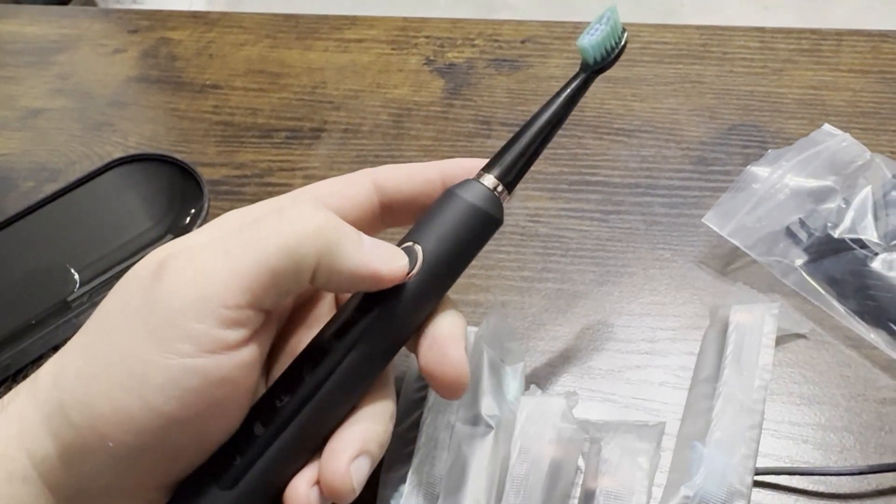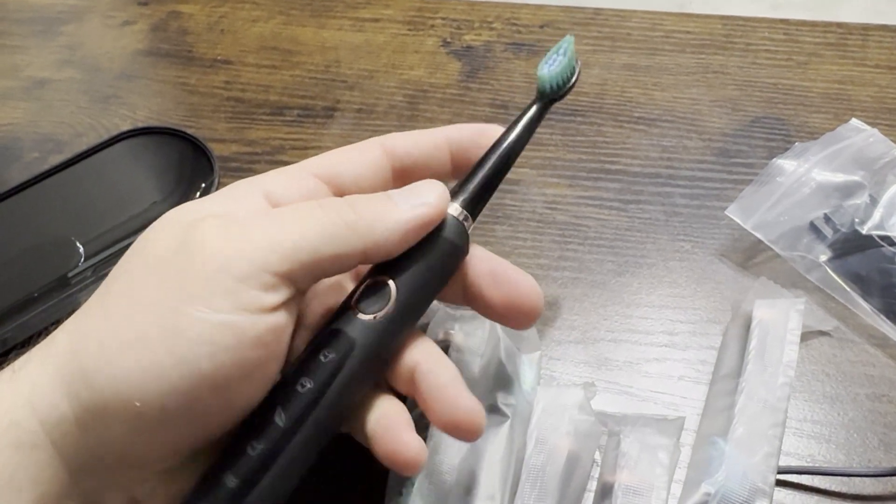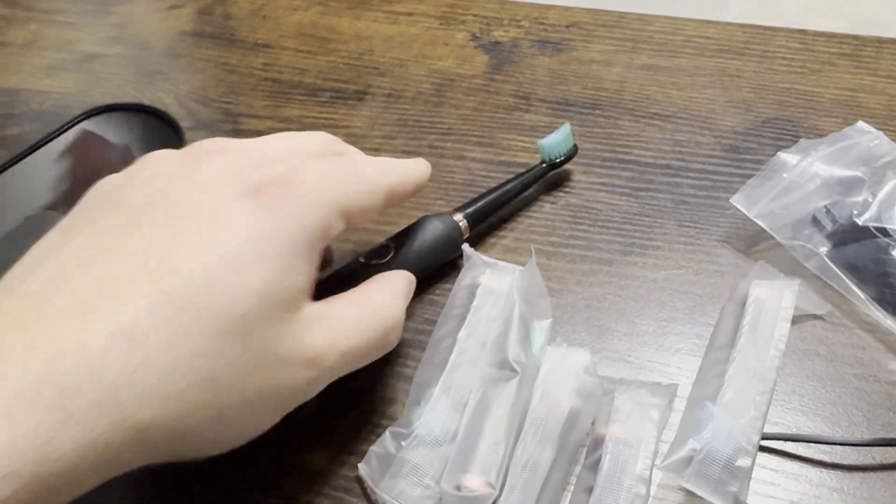So I've been testing out a number of toothbrushes to see which one I like. This one is surprisingly very powerful — I was actually kind of shocked about that. But before I talk too much about the brush, let me talk about what it comes with.